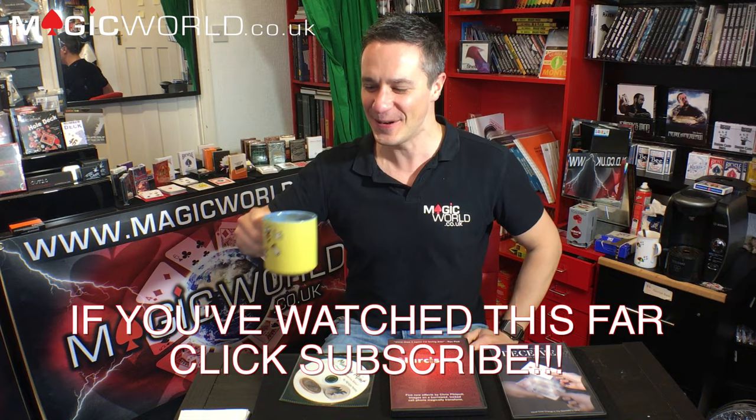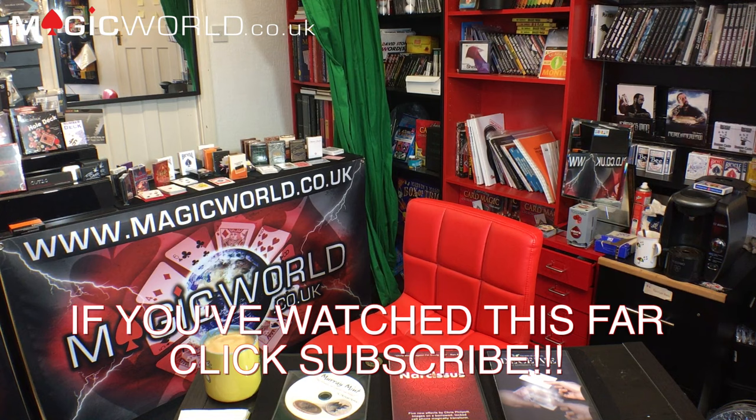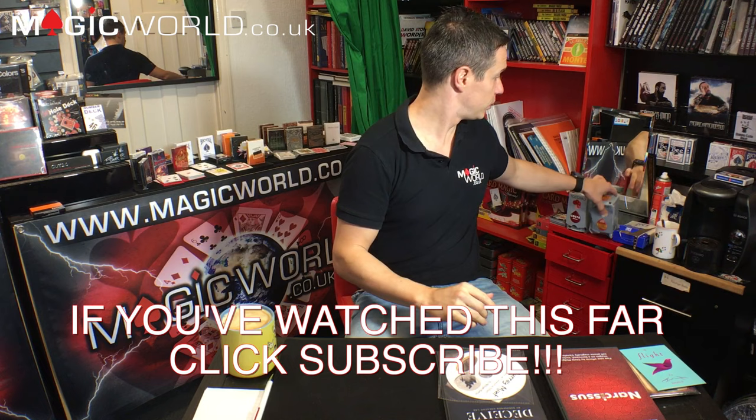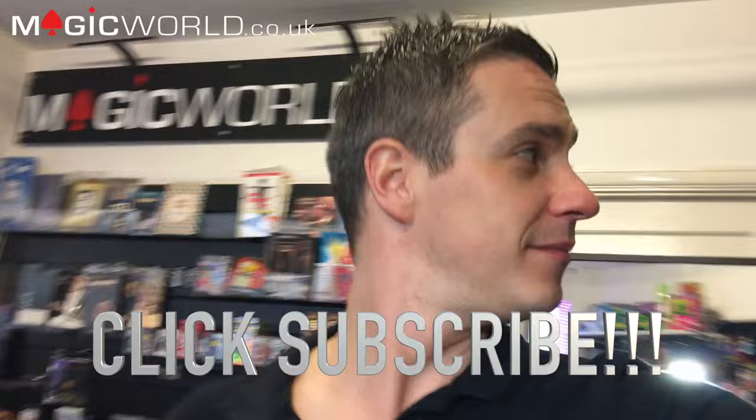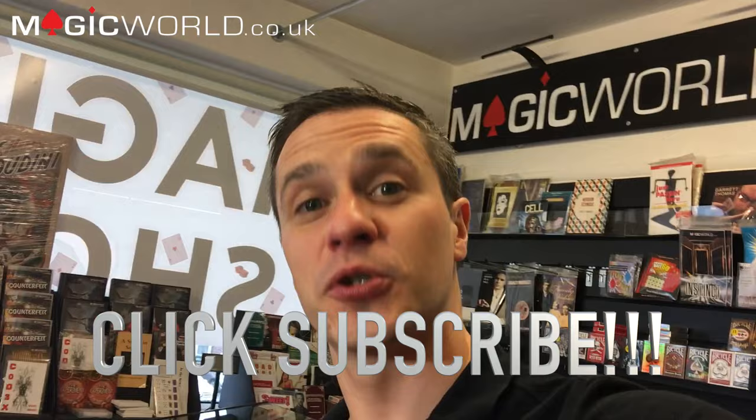Don't forget to click subscribe to the channel — and have a cup of tea, or in my case, a coffee!